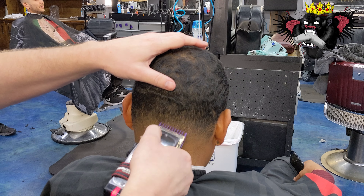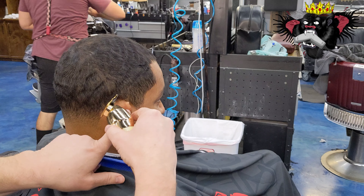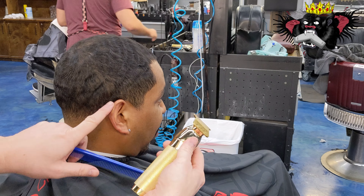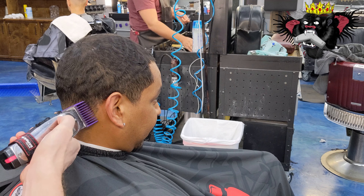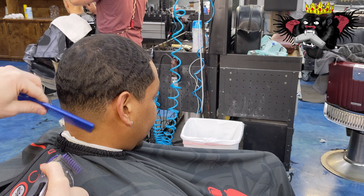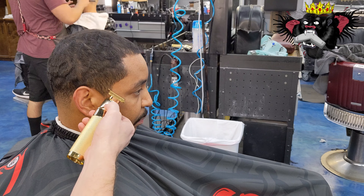Everyone's skull is a little bit different, so if you have a little bit of a bulbous area or whatnot, you're going to want to concentrate on that area until it looks good to your liking. Now we're going to take the Babilis Gold FX and just line up around the ear. I'm going to wrap the taper around the side of the head just so it's nice and smooth — the transition is good instead of having really heavy sides. I like to wrap my tapers a little bit — to me it's just a good transition, even with the waves.